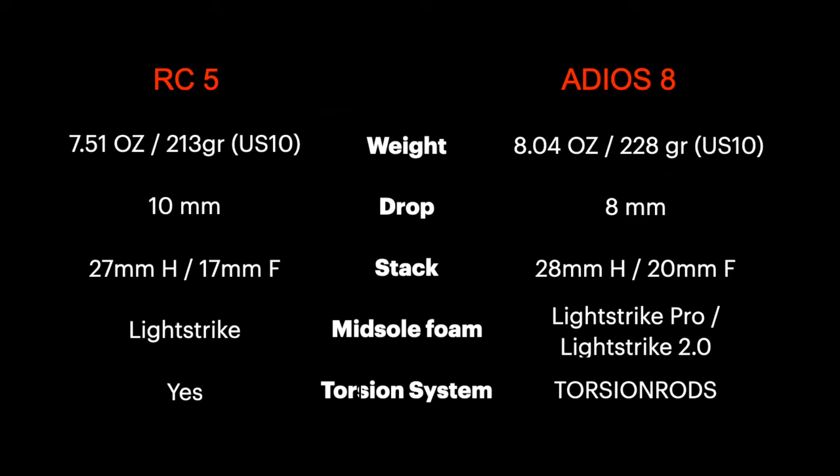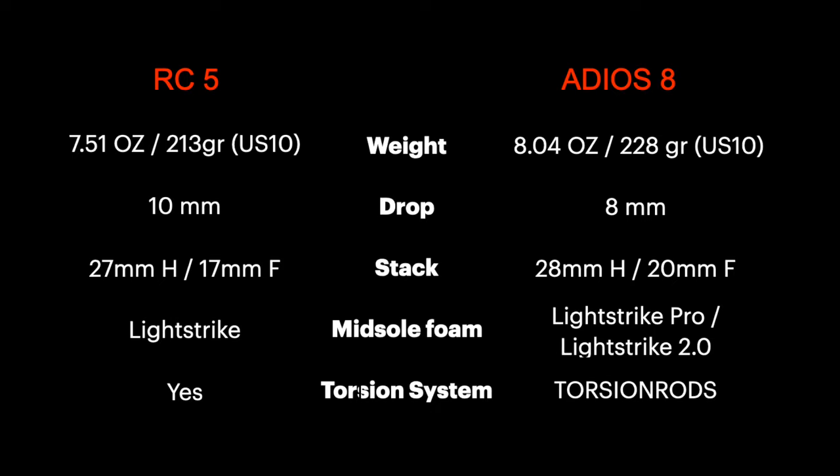As we can see from the specs, the drop is different: 8 millimeters versus 10 millimeters. The stack is different as well, especially in the forefoot — the RC5 is lower to the ground — and the weight is slightly different; the RC5 is 15 grams lighter. In the Adios 8 we have a combo of Light Strike and Light Strike Pro, while the RC5 has full Light Strike foam. The RC5 has a traditional torsion system, while the Adios 8 has a torsion rod. The Adios 8 has more foam in the midsole for a higher stack, which of course increases the weight.